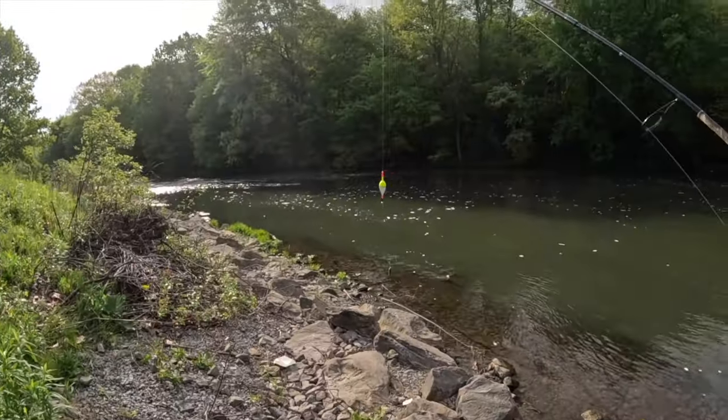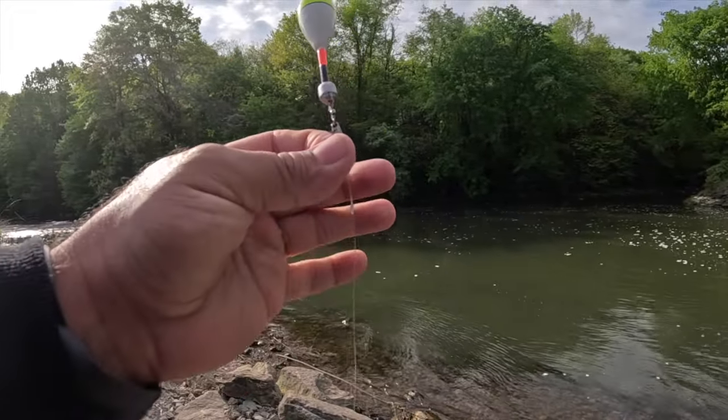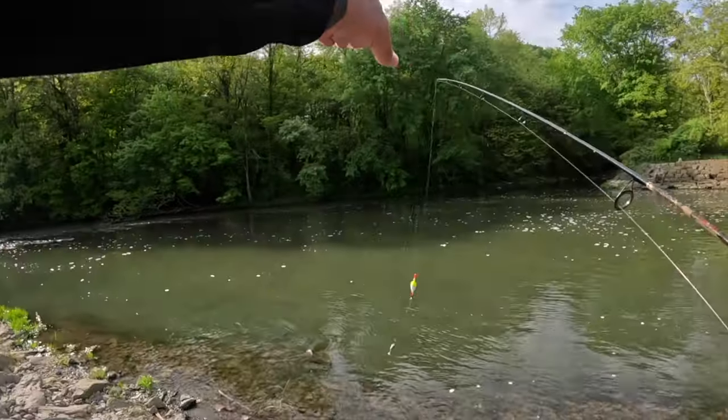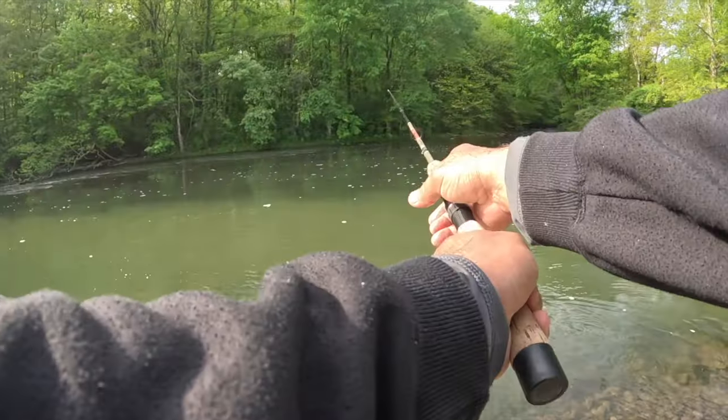All right y'all, our setup is a slip bobber, I got a little slide weight, swivel, snell, number two hook, downtown minnow. I'm working this edge here and slowly working my way deeper — that's our game plan.